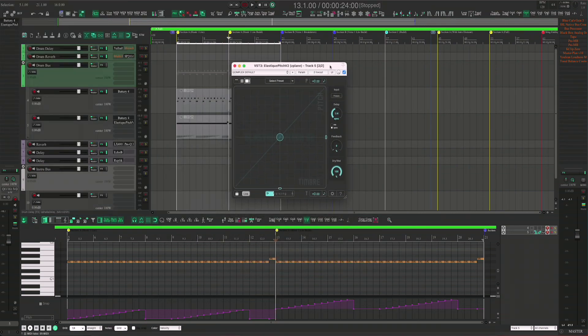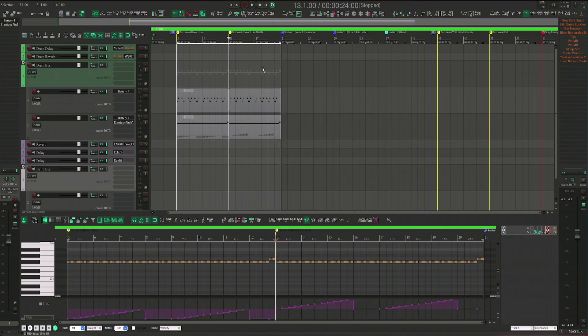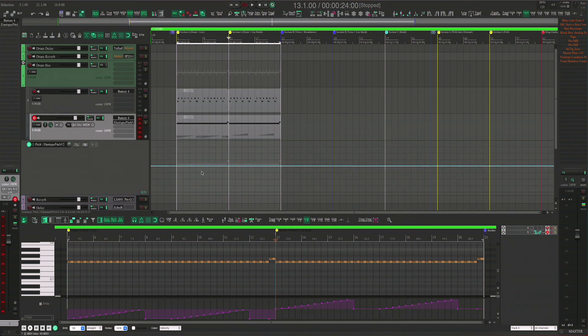Before, I would use Elastic Pitch, and I would end up just modulating this, which still works pretty good. I wish they would also add in this snapping to the automation lane.